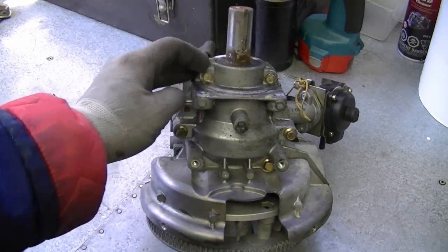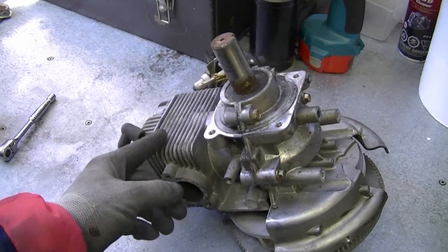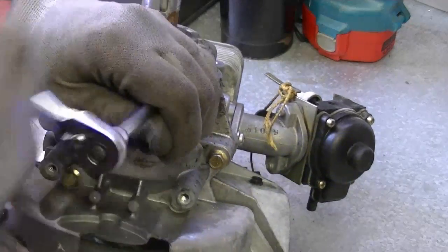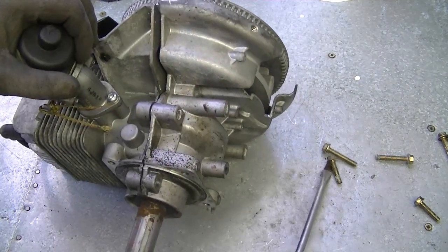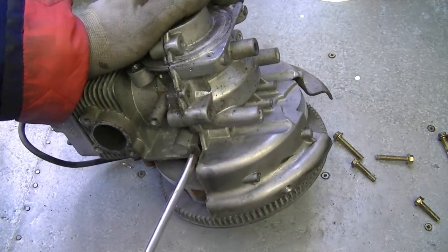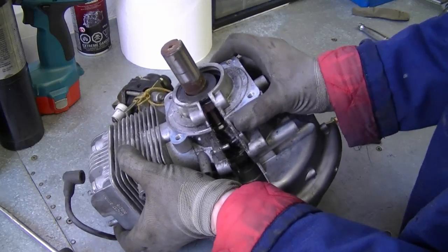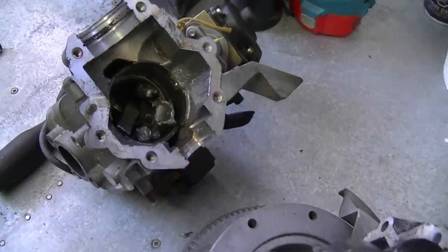Here's the motor — it's all off. What I'm going to do now is remove all the bolts at the bottom here, separate the motor in half, and then get the connecting rod and everything out, and we'll see all the damage. Now that all the bolts are off, I'm just going to pry a flat screwdriver in here and separate the whole base.